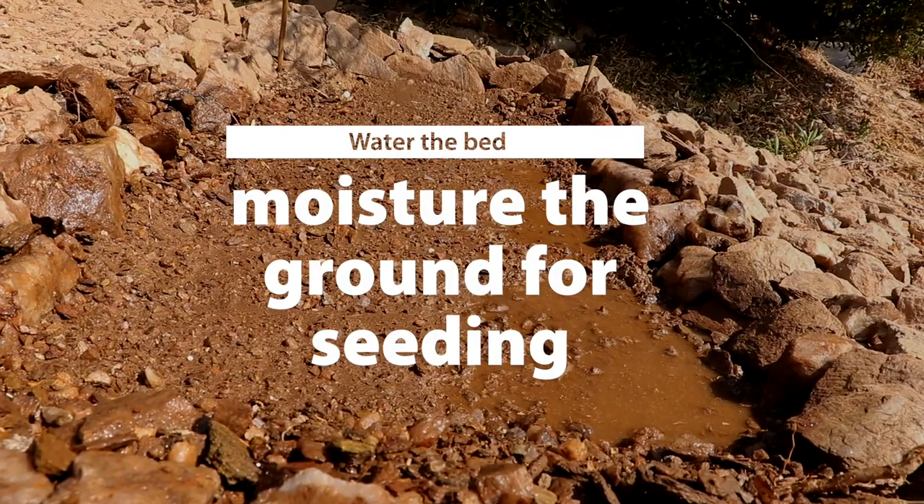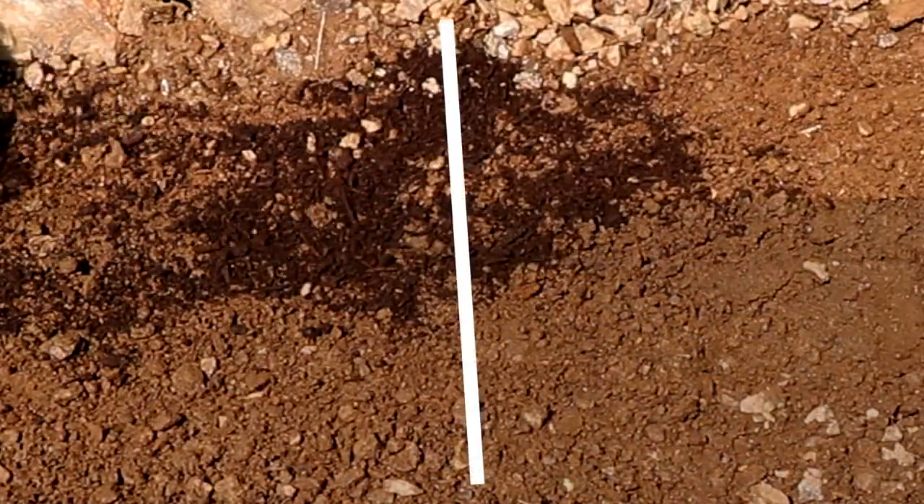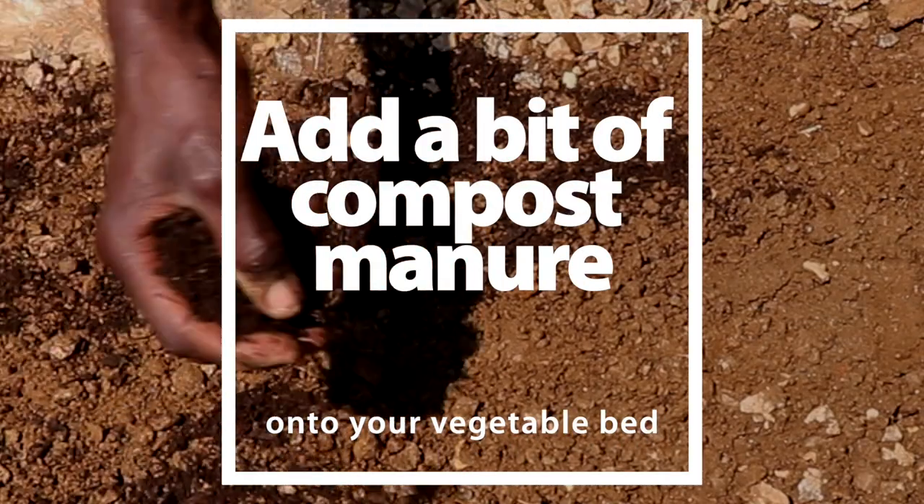Watering also prepares the ground for our seeds to come. It is then time to make the ground more fertile by sprinkling some compost or manure on top of your vegetable bed.